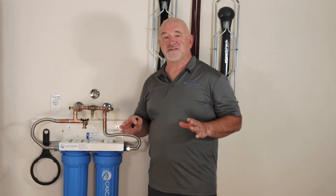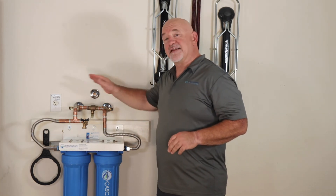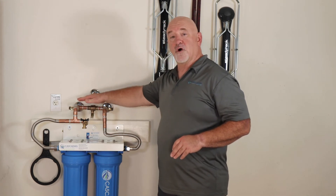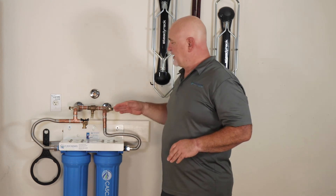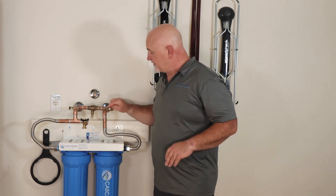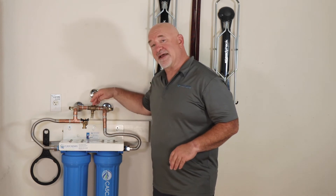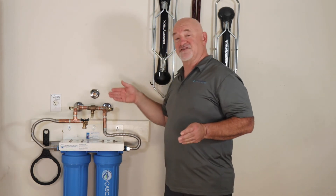Once you've determined which is your inlet, close your inlet and outlet valves and open your bypass valve so that water will flow to the house while you finish installation. This is a good time to take a permanent marker and label your valves — I put 'In,' 'Out,' and 'BP' for bypass — so that anyone reading the instructions can easily figure out what's going on.